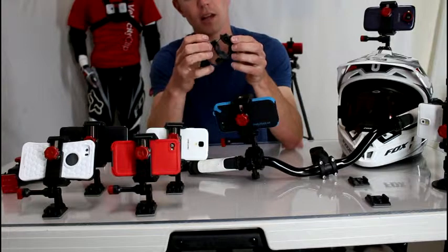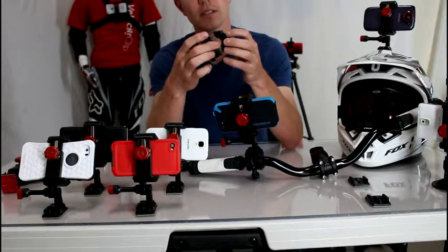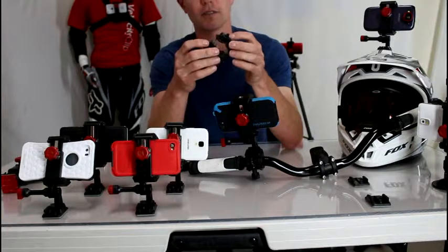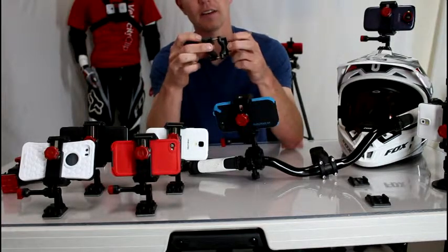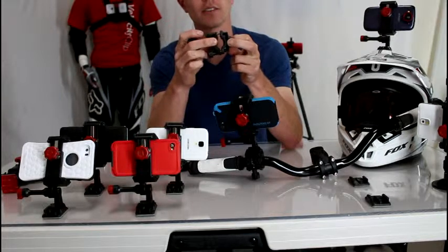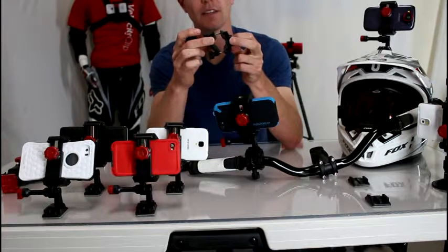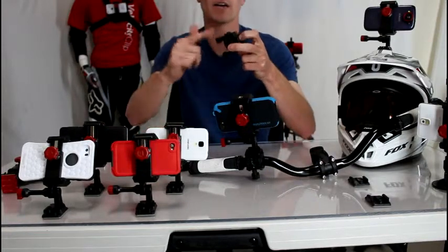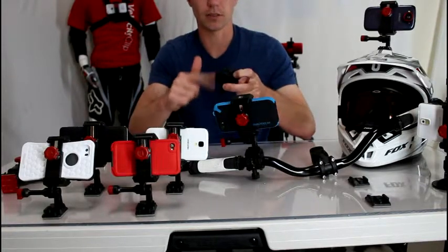It's a much better design than the Arkon mount. The way this works is you loosen these knobs and it just clamps right over your handlebars. It fits any bar up to an inch and a half, so your motorcycle, mountain bike, road bike, dirt bike — whatever you have, this is going to fit as long as you've got handlebars. It's a really cool mount and really inexpensive too, so win-win.